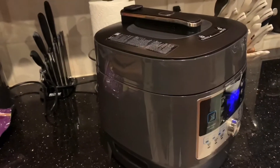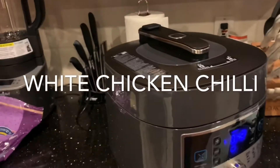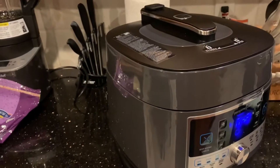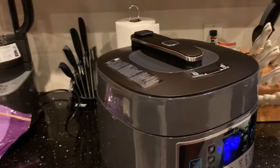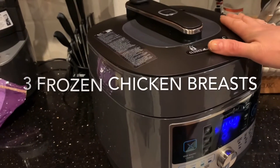Hey everybody, I wanted to show you some of my favorite products from Pampered Chef because I just got some of these and I think they are awesome. This is my go-to dinner that I make for my family when I want to do something really quick. To save time, I've already cooked the chicken, but basically all we did was put three chicken breasts inside the Quick Cooker along with one jar of salsa.